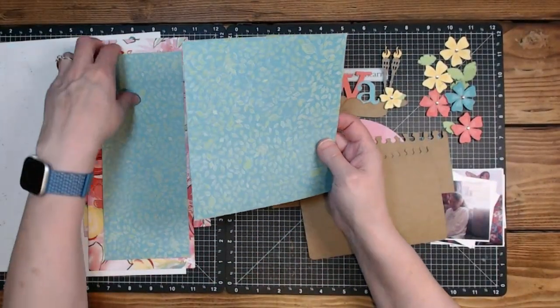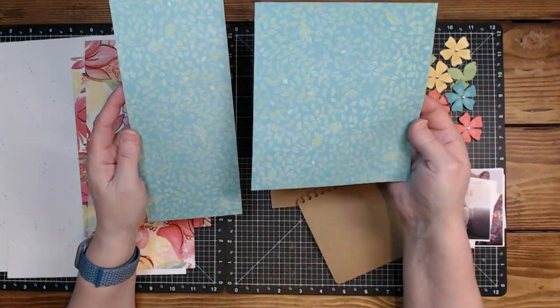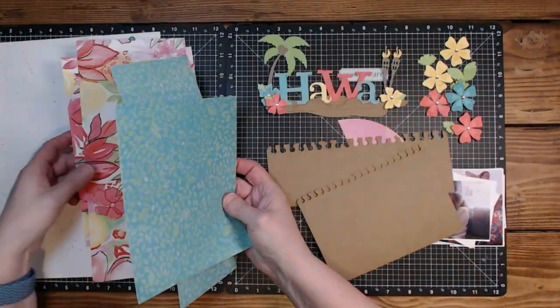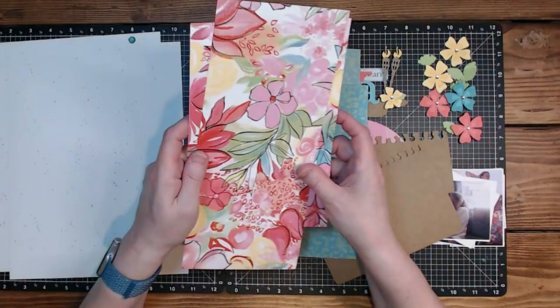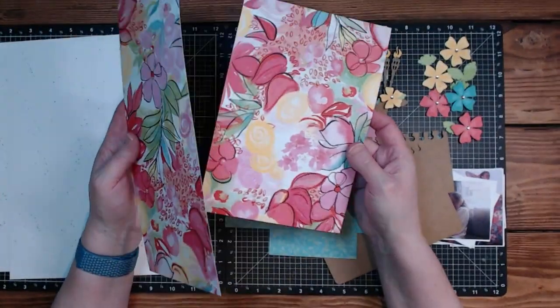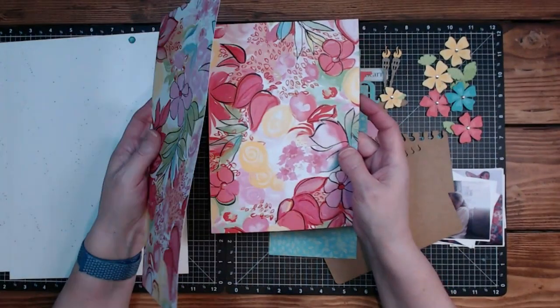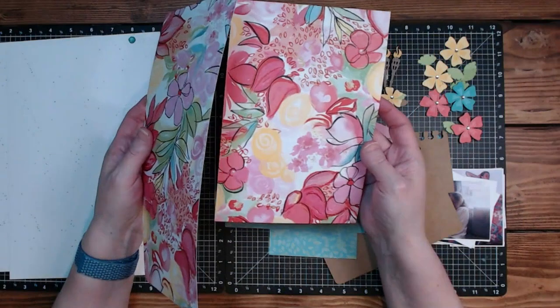We've got this leaf pattern — a four by ten and a six and a half by seven. These are kind of scraps with some bits cut off of them. The floral pattern pieces are five by eleven and a fourth and six by eight and three quarters.